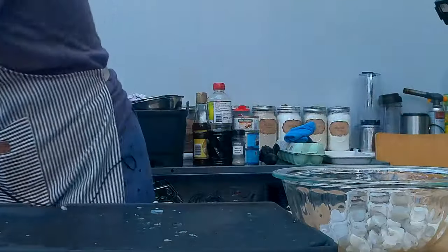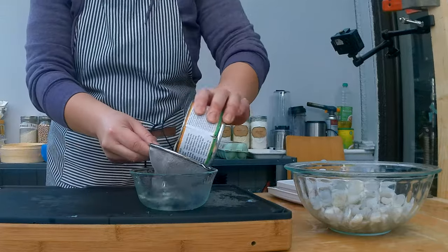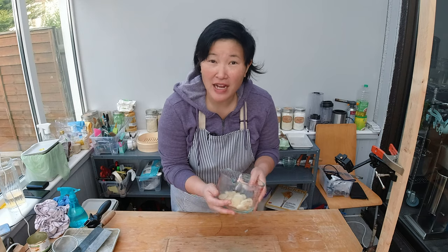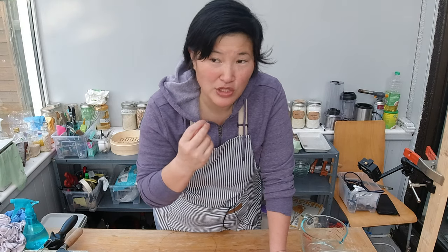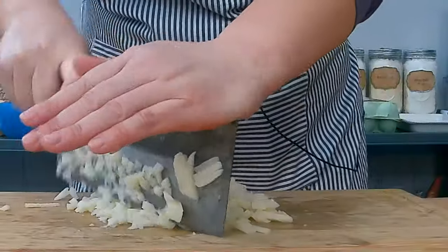I'm transferring the chopped shrimp to a bowl and now getting ready to add the water chestnuts. I'm going to open the can and drain them — these are about 150 grams, which is around a quarter of the proportion of the shrimp. The idea is when I bite into my hagau, I taste the shrimp and then have a little bit of crunch from the water chestnut, but not a big crunch — a little subtle crunch.